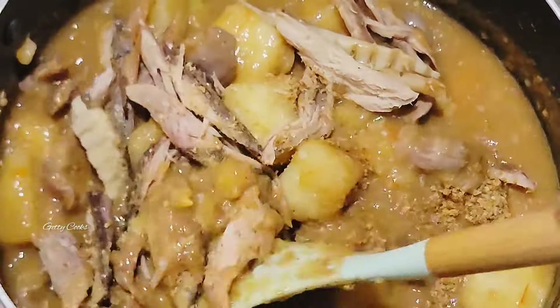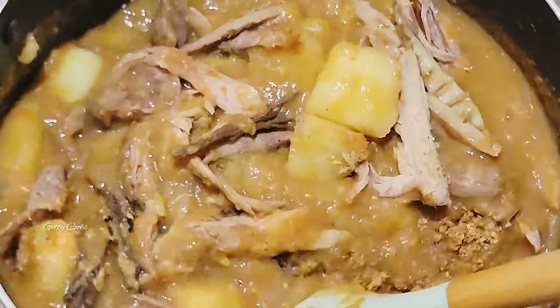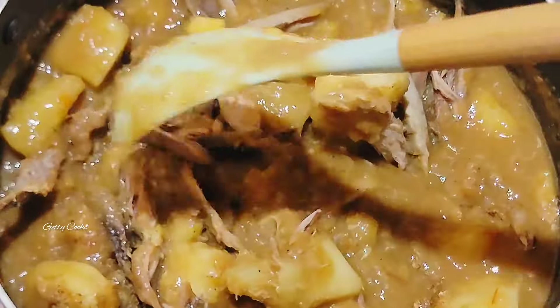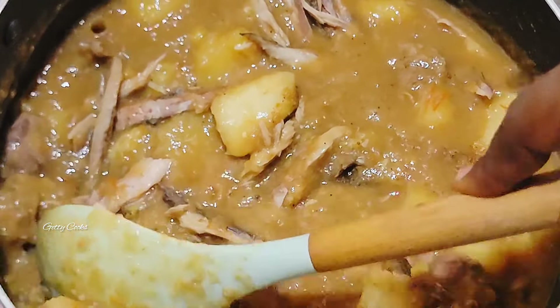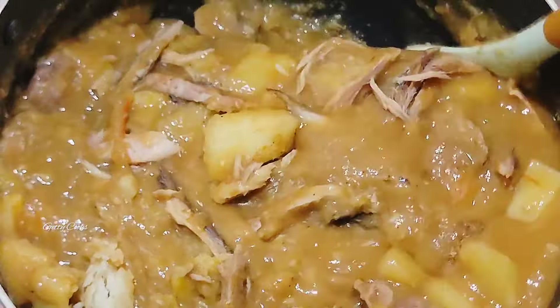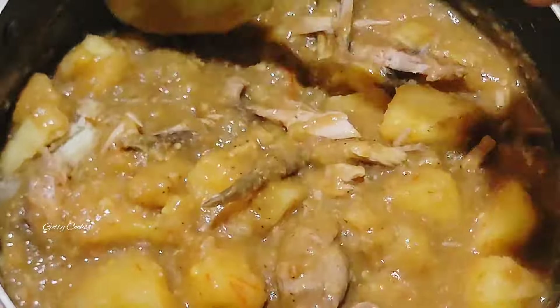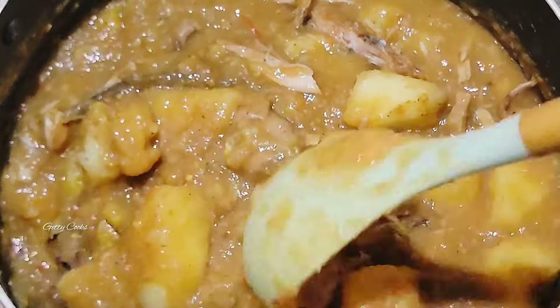After that I will stir this. You'll also notice I didn't add any extra salt or seasoning because what I added earlier was enough. I'm using my ladle to mash some of the yam against the pot — if you have a potato masher it can also do the job for you.